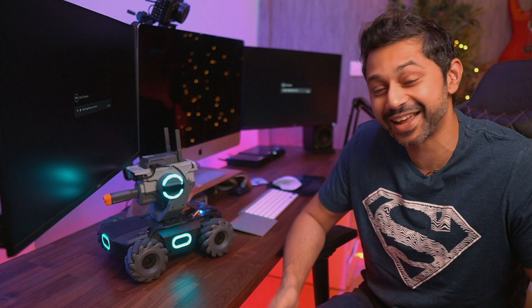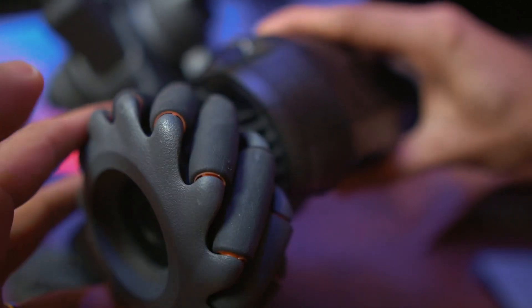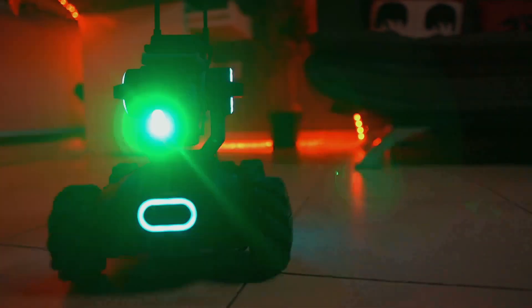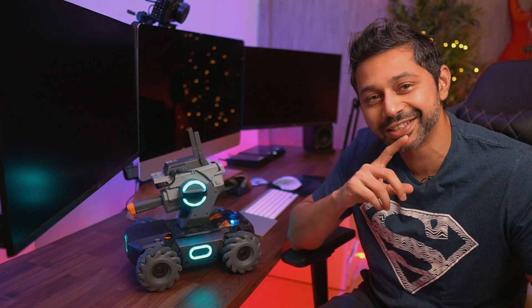When you start it up it makes this cool startup sound, like something out of an anime cartoon. One of the coolest things about this robot is the way it moves. They've got something called mecanum wheels — if you look at the wheels individually, they've got multiple rollers on them which allow the wheels to move not only front and back but also sideways, giving you this amazing strafing ability.